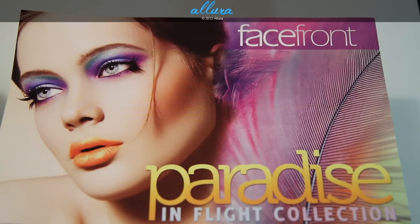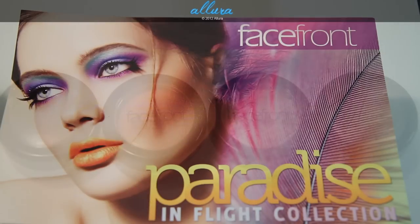As always, please check out allurebeauty.com if you want to see in-depth written reviews and more detailed photographs and swatches of all of these colors.